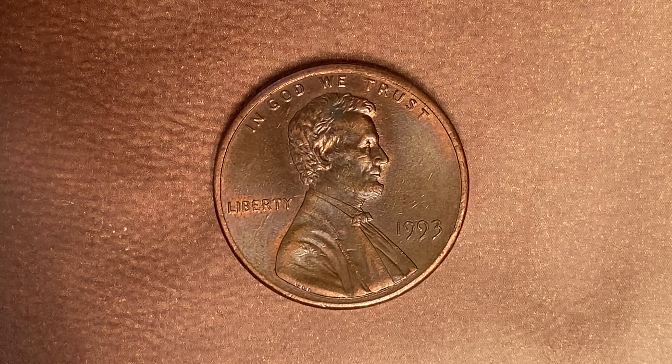It was designed and engraved by Frank Gasparro. The metal composition is 97.5% zinc with just a thin layer of copper representing 2.5% of the coin. The diameter is 19 millimeters and this coin's weight is 2.5 grams. The face value is one cent, however this coin is currently worth 34 cents in uncirculated Mint State 65 condition. The current melt value is just 0.67 cents — a little over half a cent.